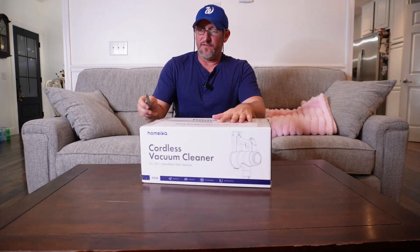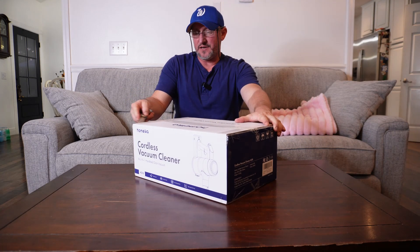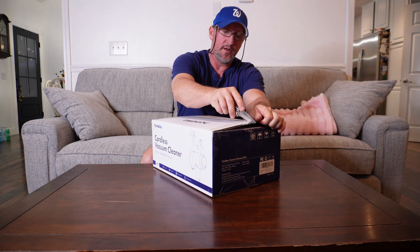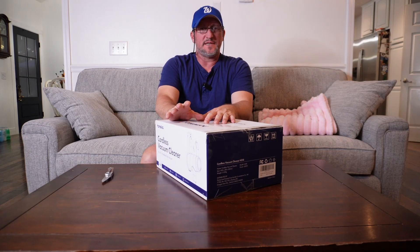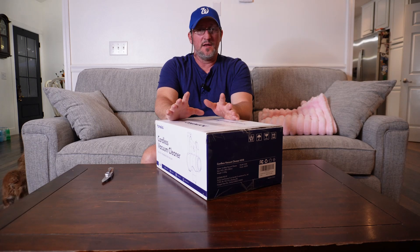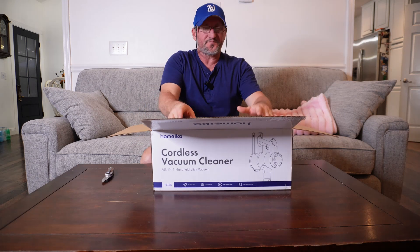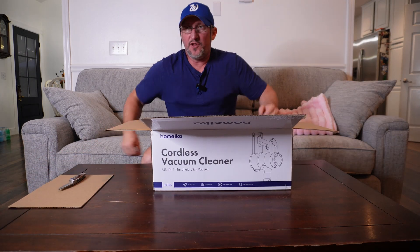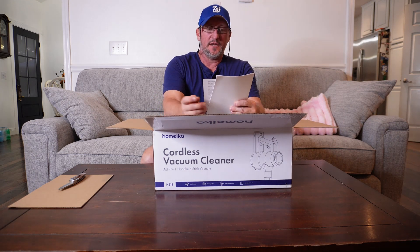Let's review the Homeika cordless vacuum cleaner, all-in-one handheld stick vacuum cleaner. If you're like me — I've had back surgery and I like to try to help my wife clean the house a little bit, but I can hardly do it. It's weird to say, but one of the things that hurts my back the most is when I help her vacuum. She thought it would be a good idea for us to get this Homeika, and I hope she's right. I still like to feel like I can help, you know what I mean.